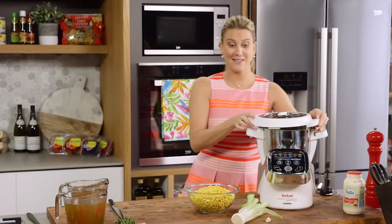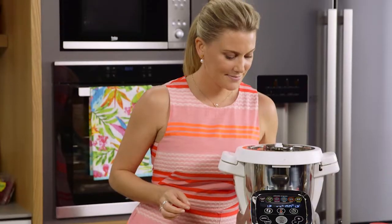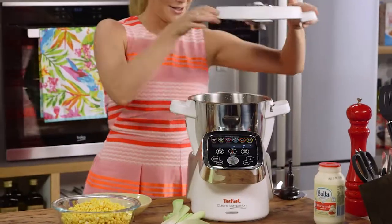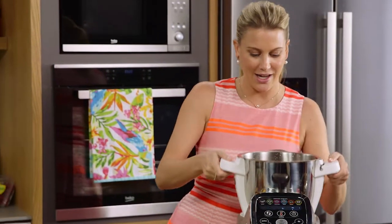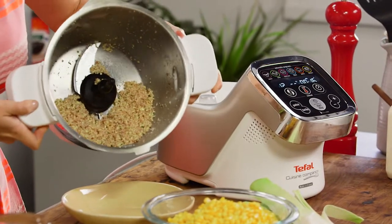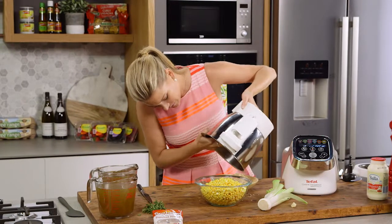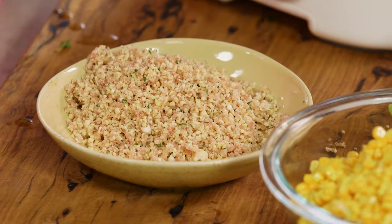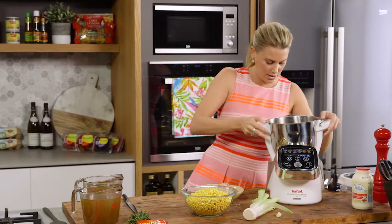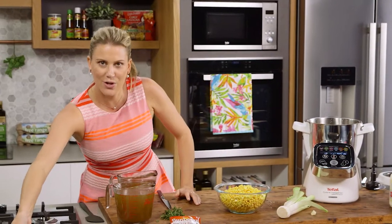I'm going to pulse this until it's really fine. Within moments, I have the most incredible crumb. Look at that - see how everything's the same size? And it smells delicious. Into a separate bowl, and I'm not going to clean the bowl - it's okay if some of that flavor is in the soup. We'll reserve that for later.